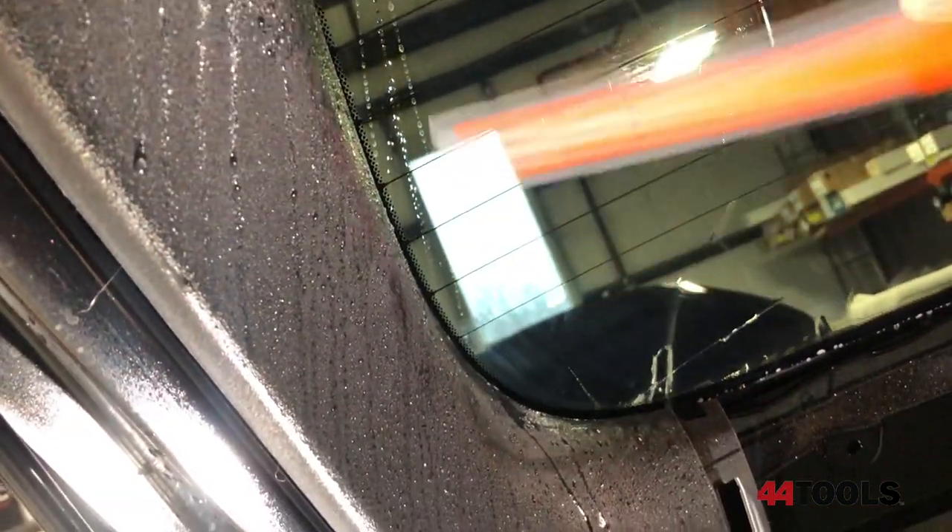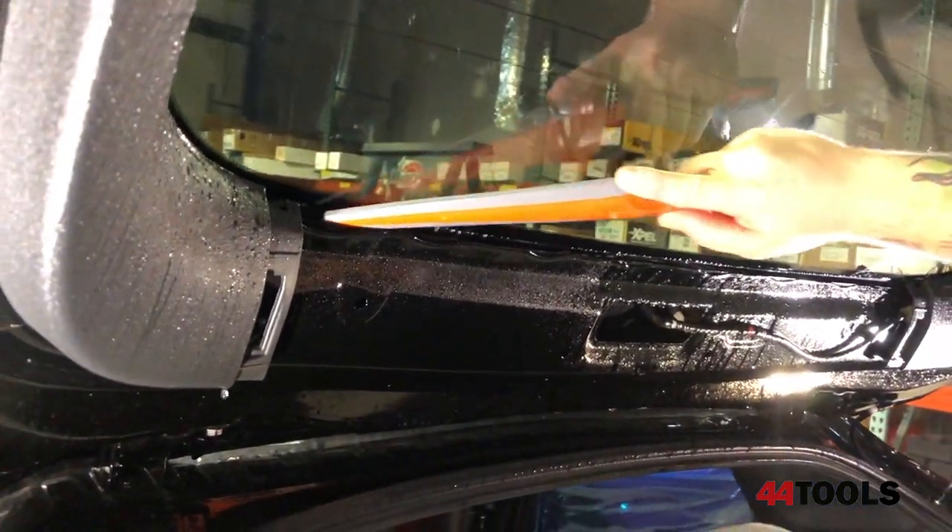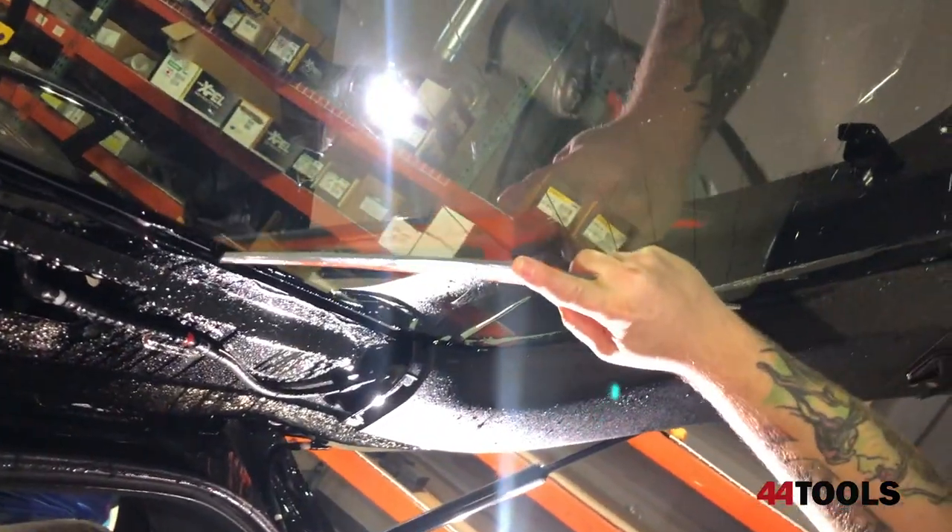Using the deeper, more radiused side of the Reach tool, we're going to evacuate a lot of water quickly. The unique design of the Reach tool allows for extremely comfortable and ergonomic use.